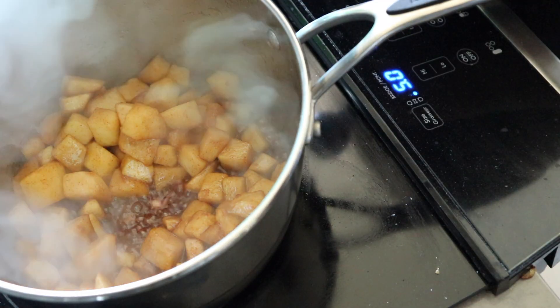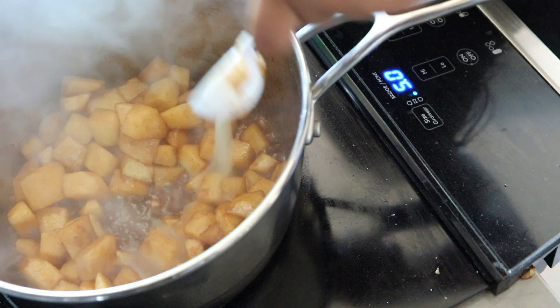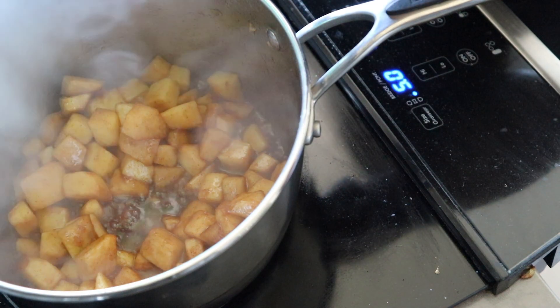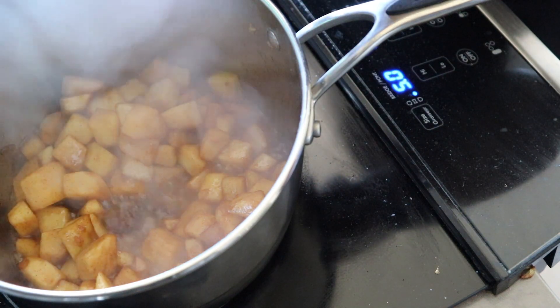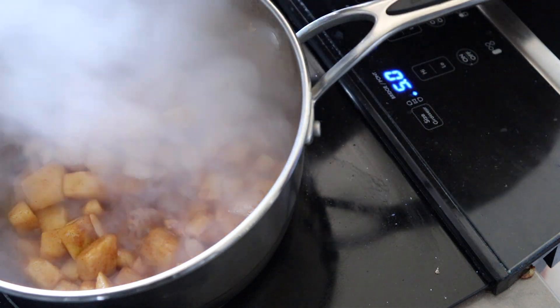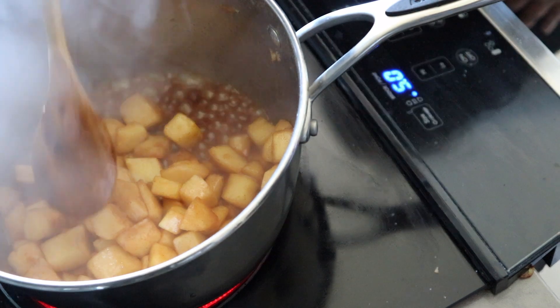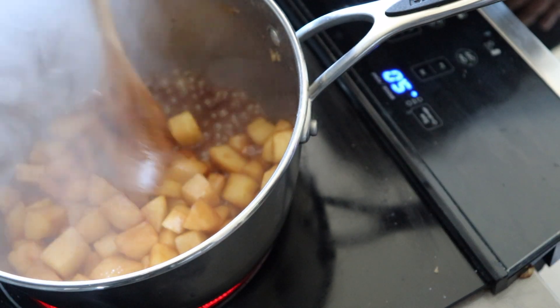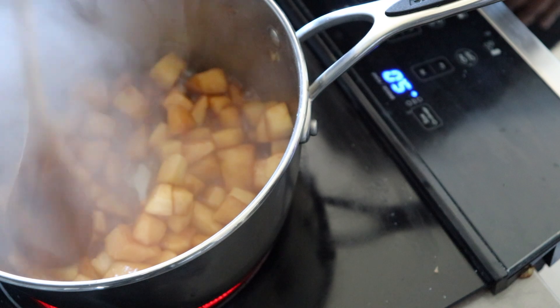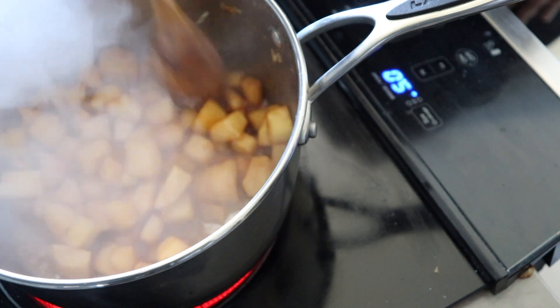If you have lemons, then you'll use half of a lemon, but if you don't, then you can just use two to three tablespoons of lemon juice. I'm going to put about two because I don't want it too tart, but if you like a little bit of tartness, put three. Just keep cooking until your apples become a little bit tender. For most stoves that's about five minutes or so, but I would say just keep checking to your desired tenderness.